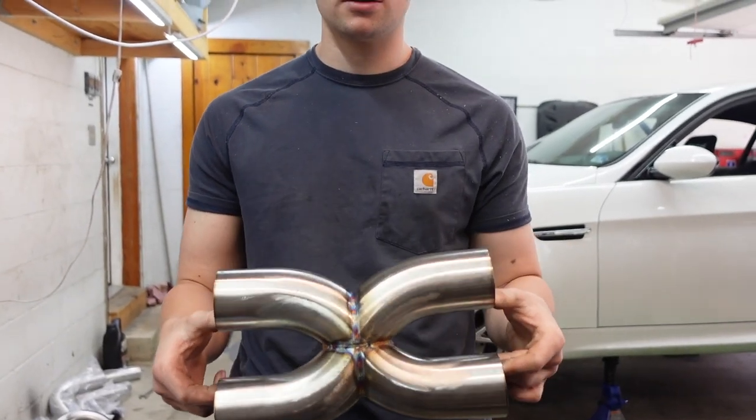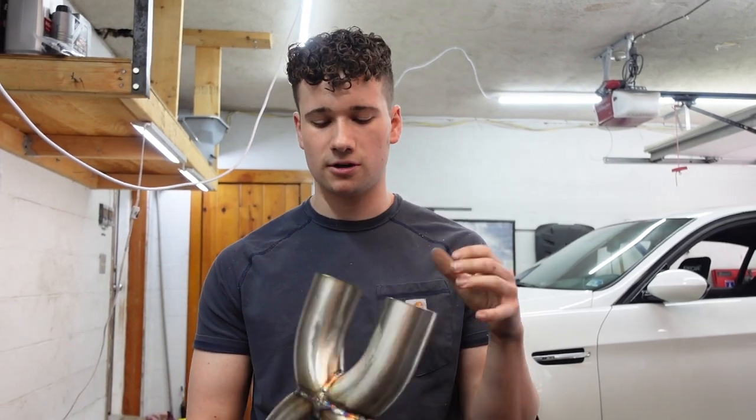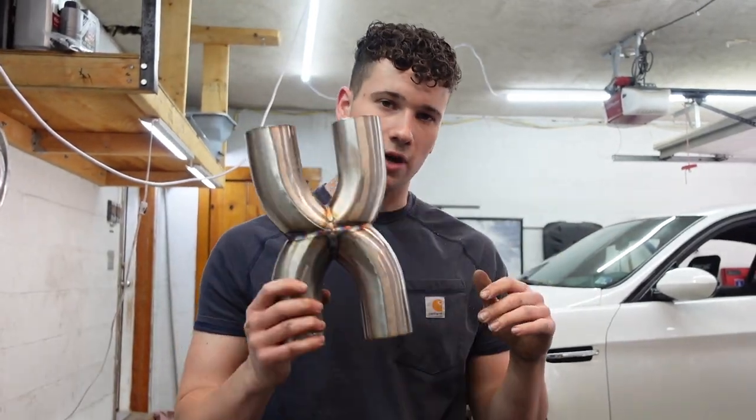I filmed a TikTok making this, so if you guys don't follow me on TikTok go follow me on TikTok. Here you go — I'll throw some footage of me making it right now.